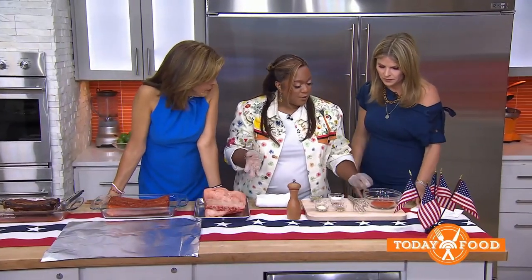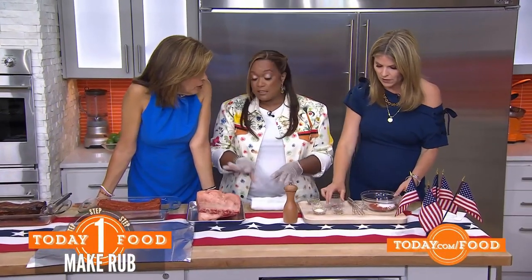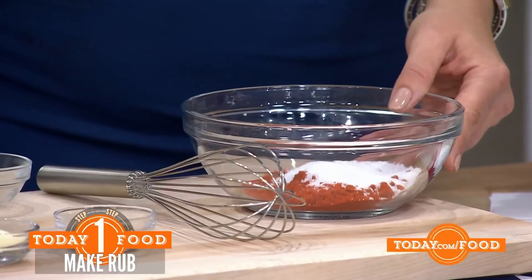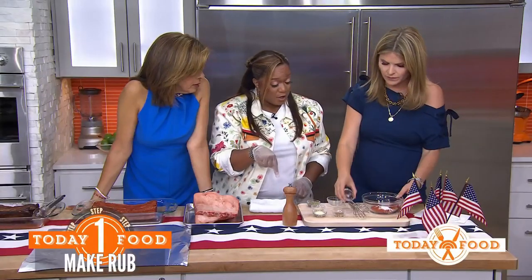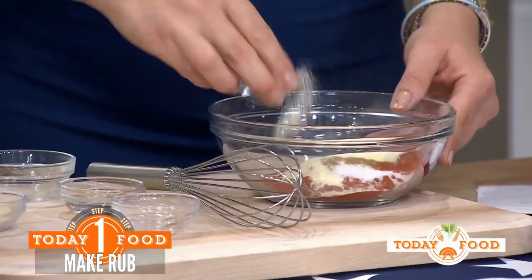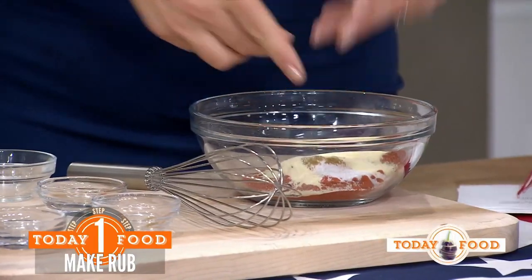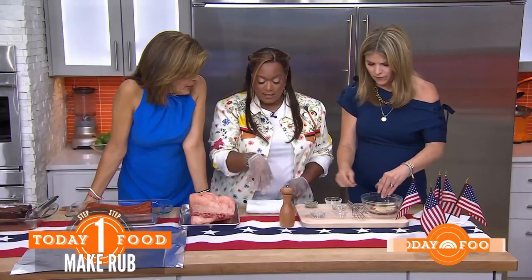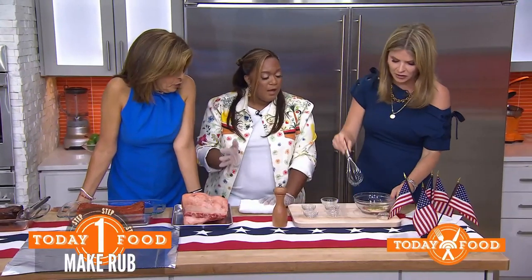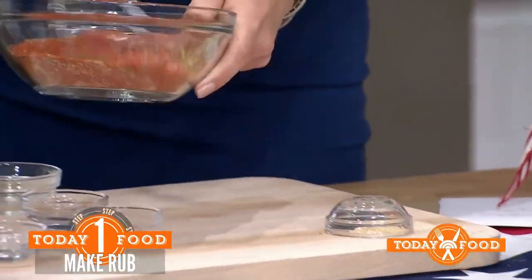Honey barbecue — very simple. Let's mix up the rub. We've already got some paprika in there, that's pepper, that's salt. We've got some cayenne pepper, cumin, onion powder, garlic powder, and some dried oregano. Just mix that together and that's going to be our rub. Pass it over and I'll rub it onto the meat.